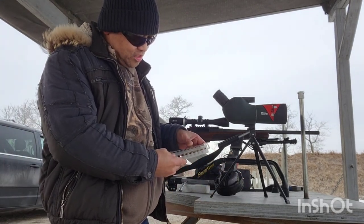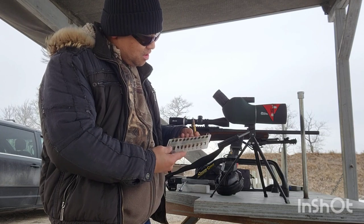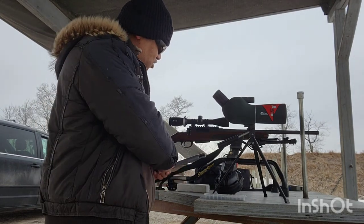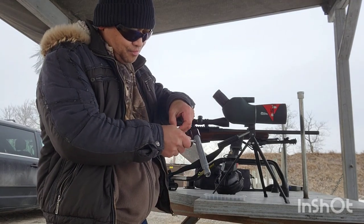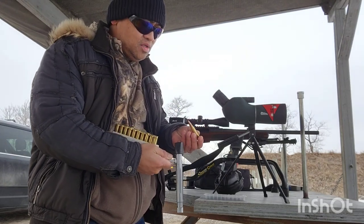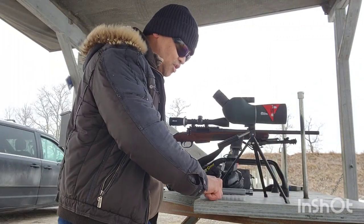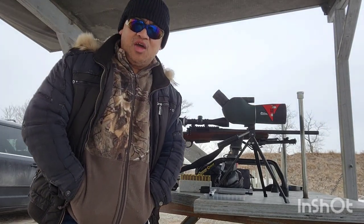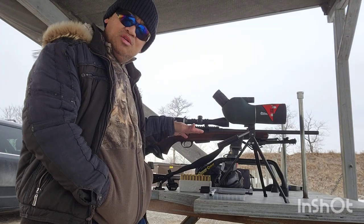I have six soft points, and then I have four here that are different — I don't even know the grain. And then I have 20 of these full sets — still a soft point ammo but I don't know the grain. I also bought a Prevail Boris scope 3-9x40. The Picatinny rail came with the rifle, so that's nice.